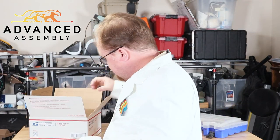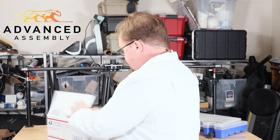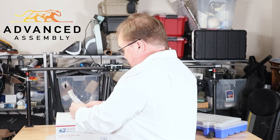That's it! Take your box, seal it up, drop it in the mail, and it'll be back before you know it.